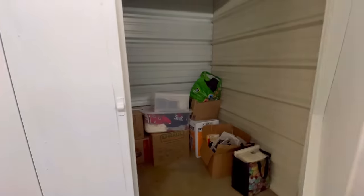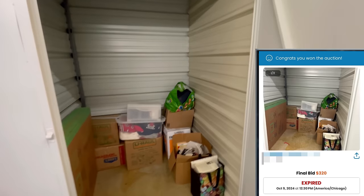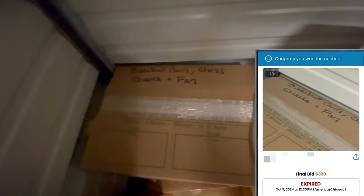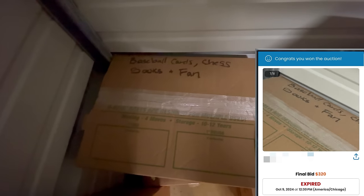I purchased a storage unit because in the listing pictures I could see 'baseball cards' written on a couple of the boxes. It turned out to be a Michael Jordan collector. Now let's see if we can find a Michael Jordan rookie card inside of this sports card collection.